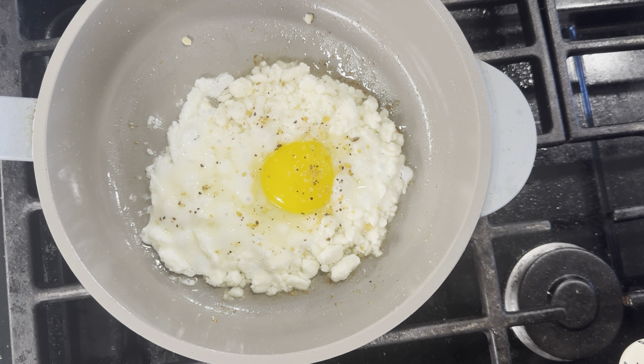This smells so delicious when it's cooking. Feta and eggs just go so well together. You could actually add some tomatoes to this if you wanted to, or some spinach. Oregano would also be really nice, and avocado would also be a great addition.